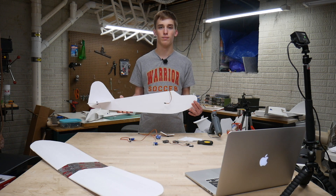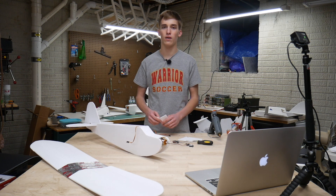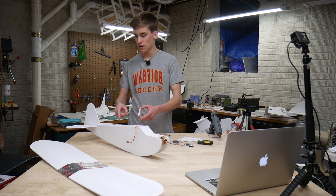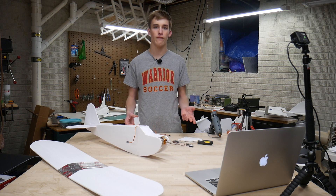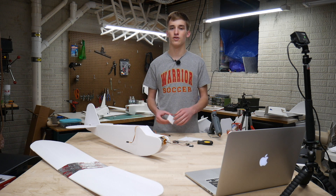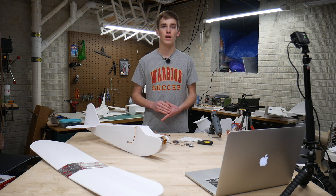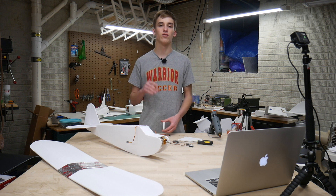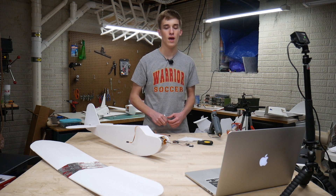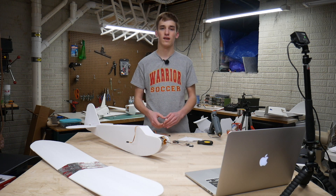That's it for part one of this video. Part two will be coming out probably in the next week or so as I finish this plane up - that's going to cover finishing the electronics, getting it all set up, filming all that, and then taking it out for a maiden flight. I'll give you my flight review and bring it back into the shop for a wrap-up. If you're interested, make sure to like and subscribe so you don't miss it. Thank you guys for watching and I'll catch you guys in the next video.